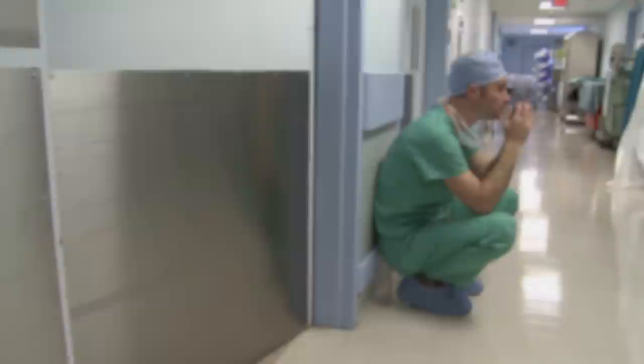I stopped doing abortions because I realised this is not right. This is not what I should be doing. This is not the medicine — the life-giving, healing medicine — that I wanted to practise. And from that day, I stopped.